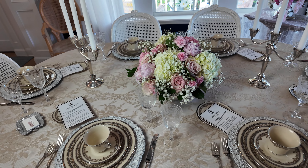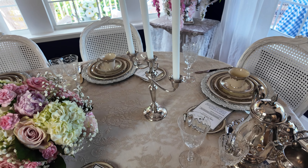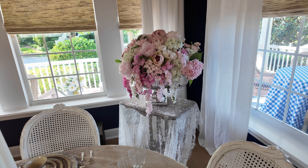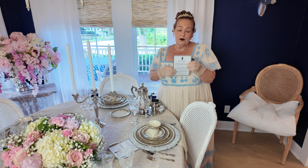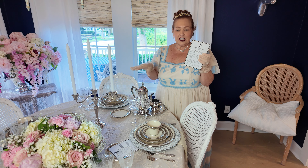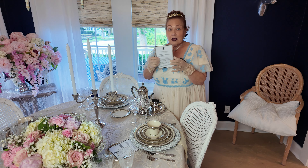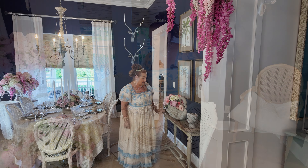If you have any questions, please comment and I'd be happy to answer them. And of course, what would it be without Lady Whistledown's Society Papers? I just printed up a little something — not particular to the luncheon but something fun for everybody. You can get these ready-to-print from Etsy, and I'll list that below too.